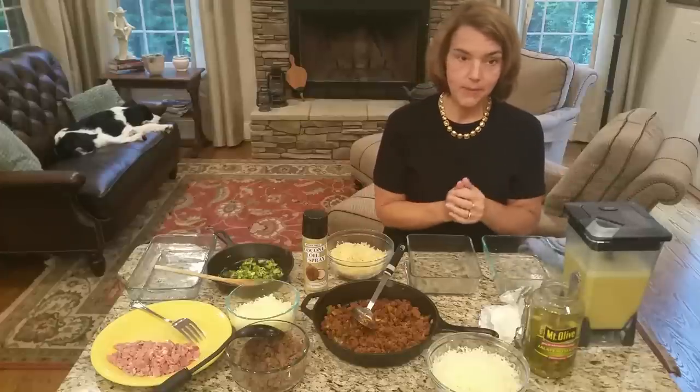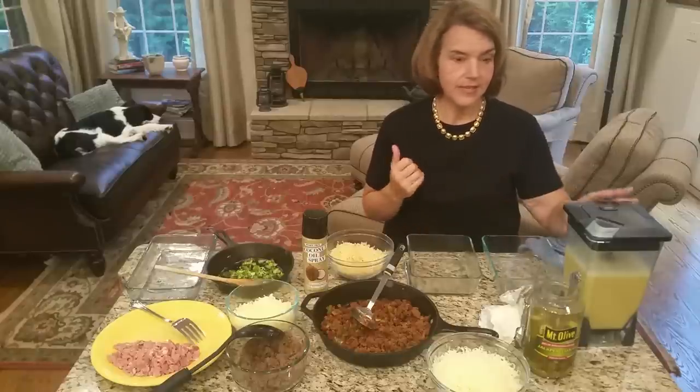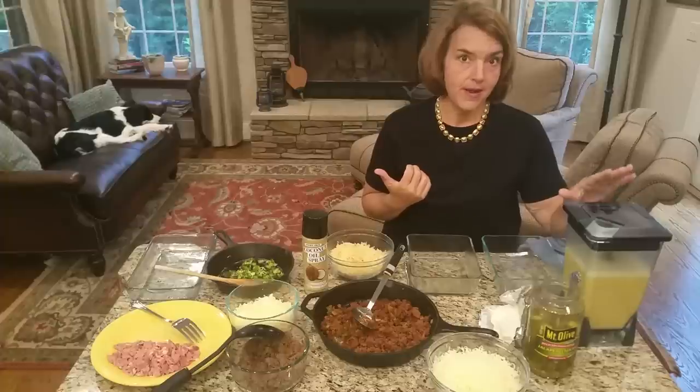Depending on what I'm putting in here, I might add different spices — dry mustard, things like that — but for now I've kept it really basic with salt, pepper, eggs, and cream.